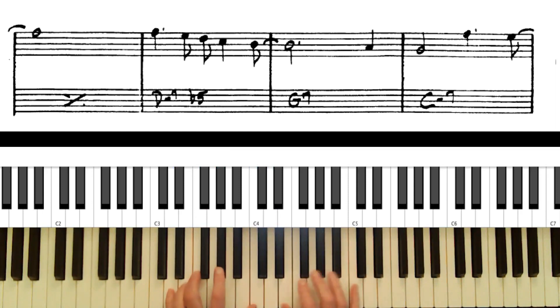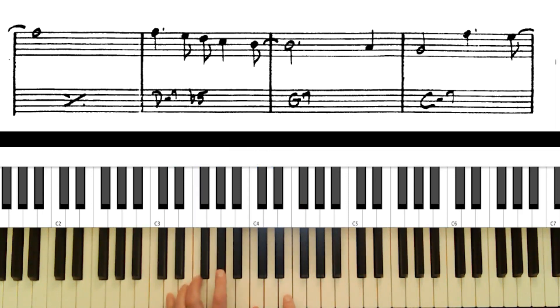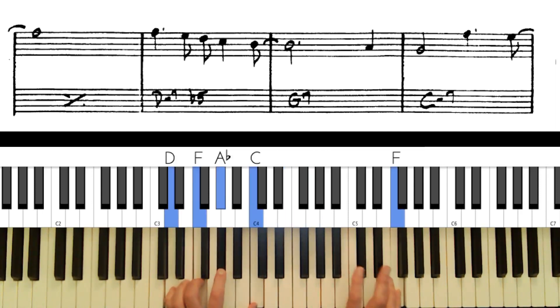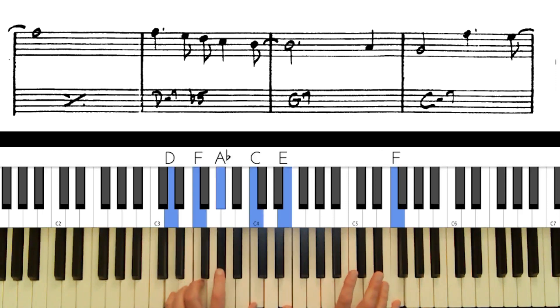Now we get to the minor seven flat five chord. The available tensions — the most common one is the 9th, and then also the 11th. Let's try those out. The 9th is real close to the melody so it's going to clash a little — probably not a great choice — but the 11th would be okay.